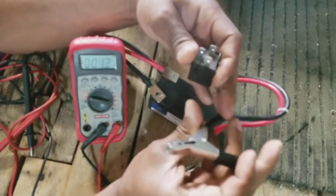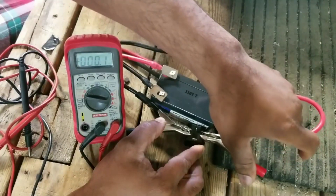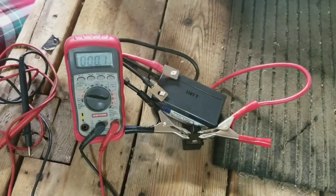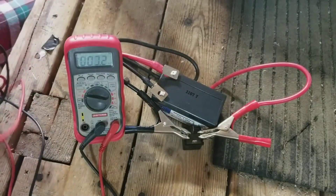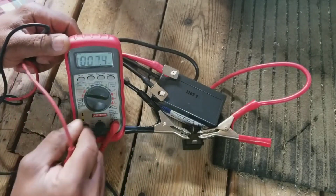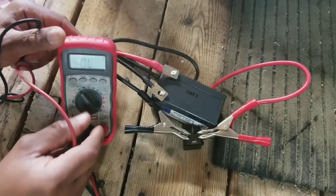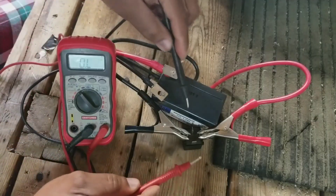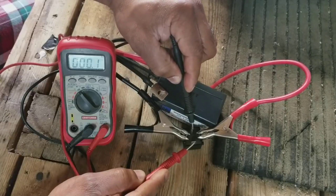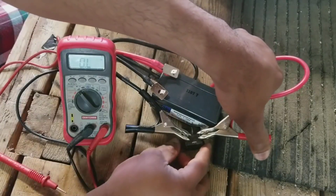Connect ground to pin 85, then connect the positive side — relay is now closed. Then check the resistance in ohms. It should go to zero or very close to it. It's zero. See that? That's a good relay, and that's how you test a relay. Take off the positive side.